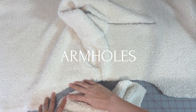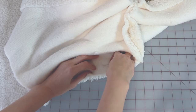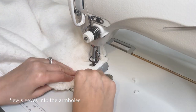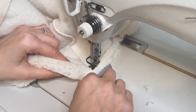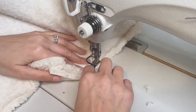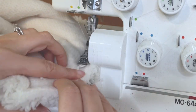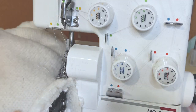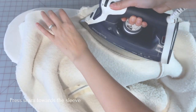Pin the sleeves into the open armhole, matching up all of the marks, pin the edges, and pin in between. Sew the sleeves into the armhole and serge. Then press the armhole seam towards the sleeve.